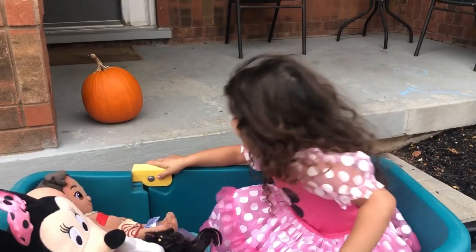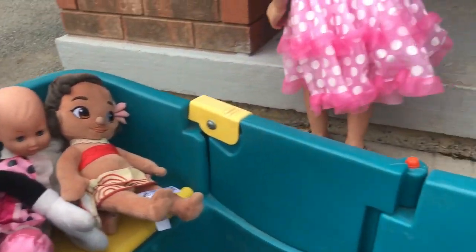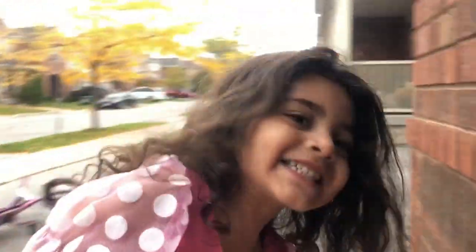Yes, let's go! And your babies will watch us! So Mom is going to help Sally do it. We have our pumpkin! What's the pumpkin color, Sally? Orange! Orange color!